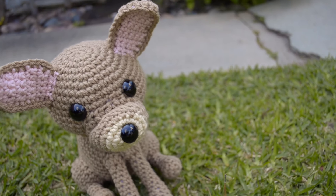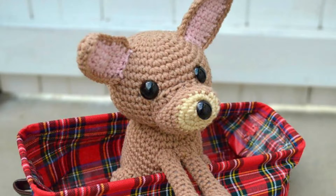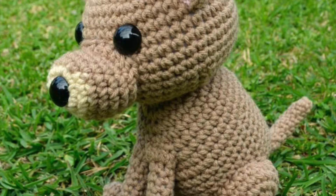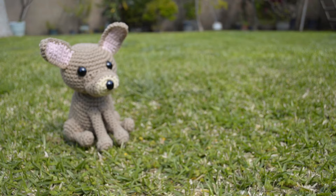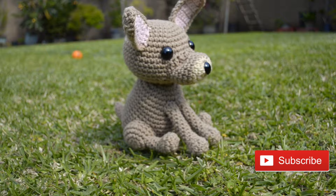Hey guys, it's Ami Amor. Today I'm going to show you how to crochet this cute chihuahua dog amigurumi. I named him Oscar after a friend's suggestion, but you can name him or her whatever you want. He's also the perfect size for carrying around everywhere. Right now I'm trying to teach him fetch, but I think it's going to take a little bit more practice. What are we waiting for? Let's get started.